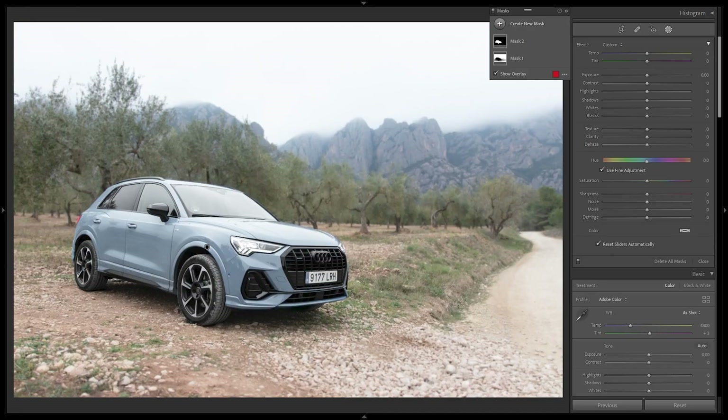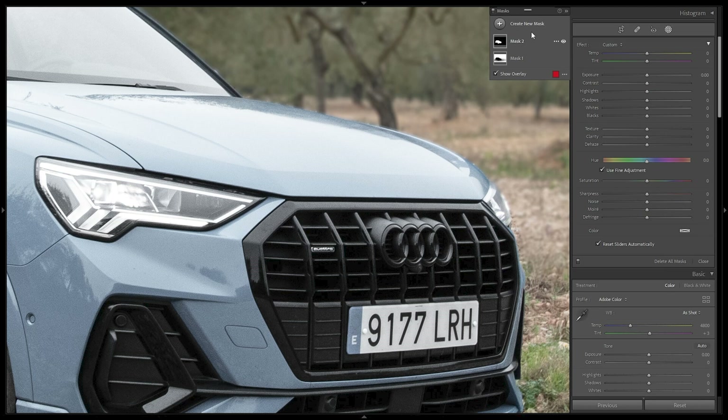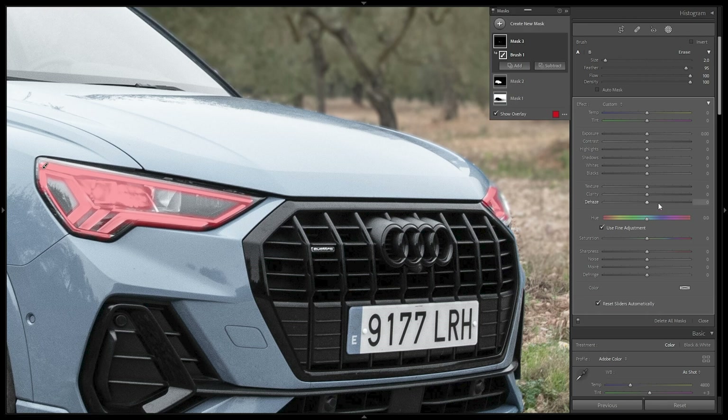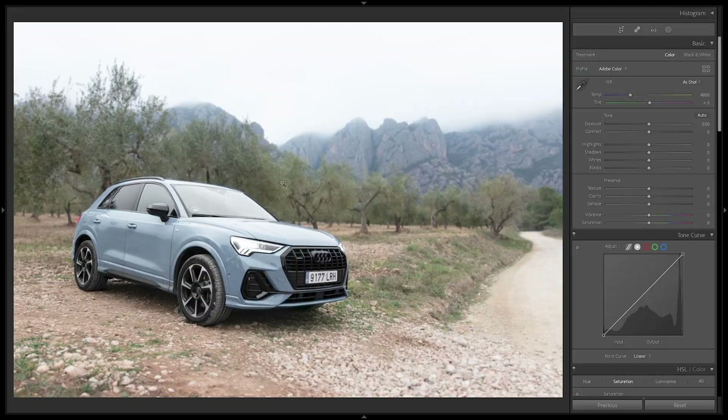Zooming into the headlights, I want to make the LED lights really pop. I'll select the Masking tool, create a Brush, and paint over all the lights. Once selected, I'll add some negative Dehaze to create a glow effect — around minus 25. Then I'll pull up the Whites to make them pop and pull down the Blacks to retain contrast. Now the headlights really contrast against the background.